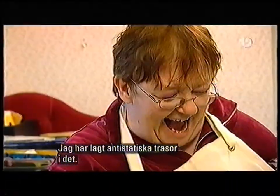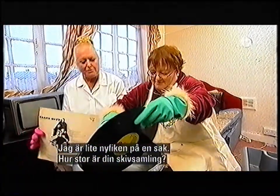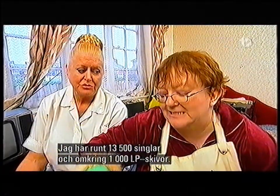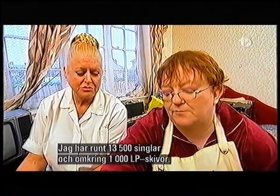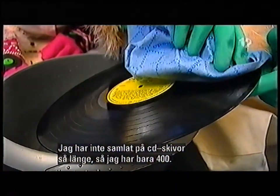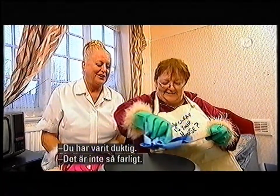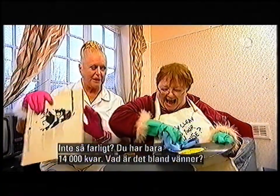I'm very thrilled. Are you going to do one? Absolutely. Now, I'll tell you something that's got me curious — how big's your record collection? That's what worries me. I've got about 13,500 singles, and it must be about 1,000 LPs. I've not been collecting CDs that long, so I've got maybe about 400 CDs. Well, I think you've done a jolly good job. It's not bad — you've only got 14,000. What's that between friends?